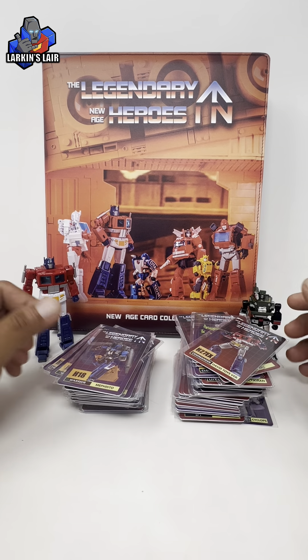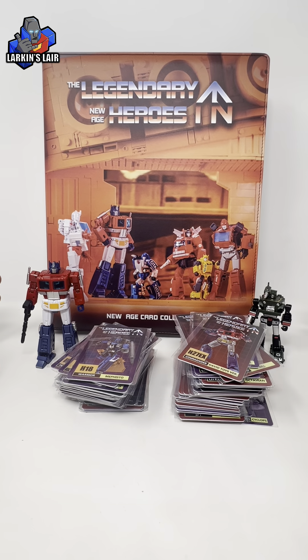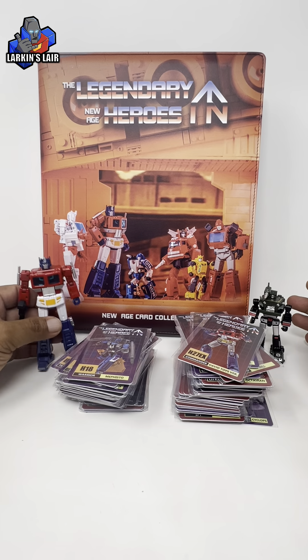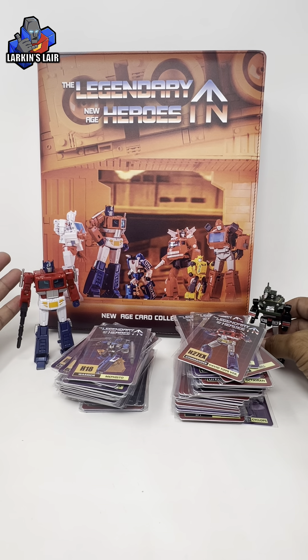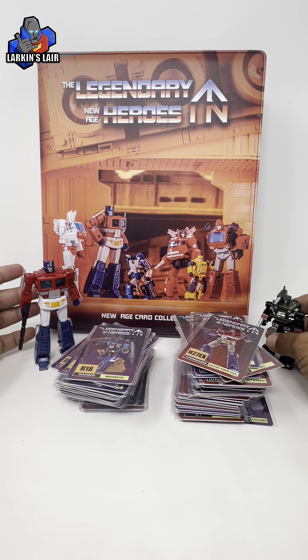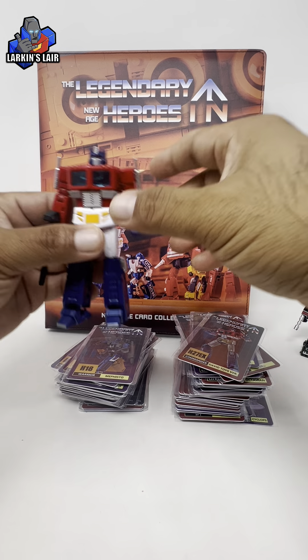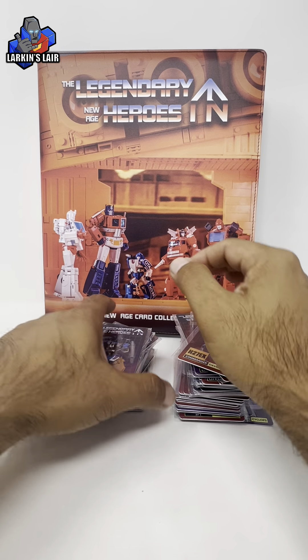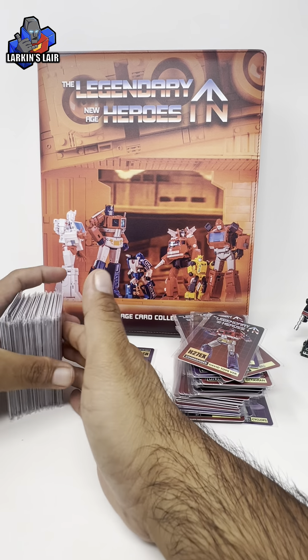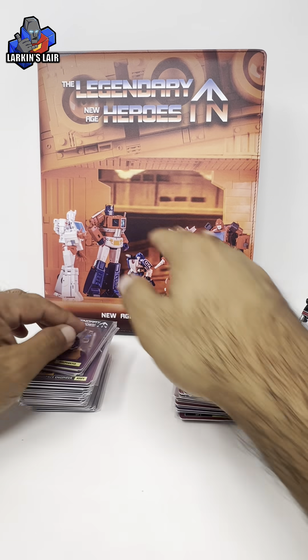I actually wanted the Decepticon binder — there are two binders it comes with — and I wanted both the Autobot and Decepticon, but unfortunately the Decepticon binder was sold out, so I'm just happy I got the Autobot one. Not really a lot to know about this product. I think it's exclusive to or just sold in China; I didn't see any of the major online retailers solicit for this.